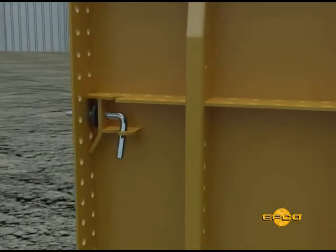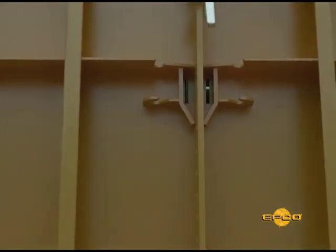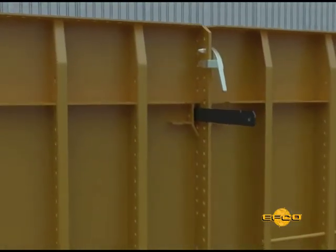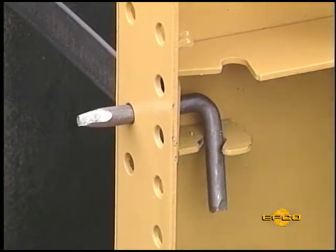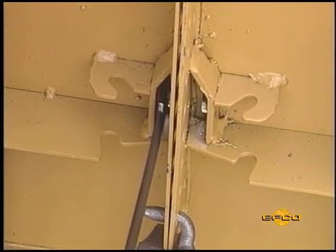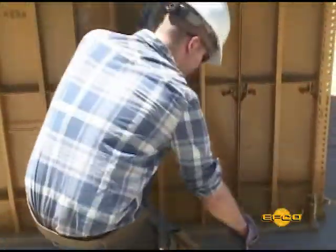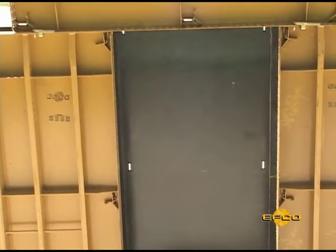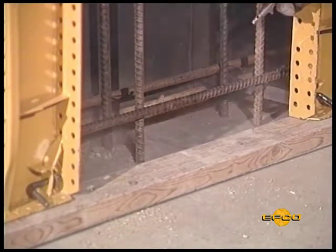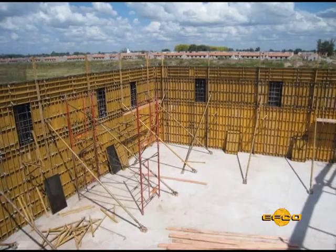The EFCO spreader tie pin locks spreader ties in place and at the same time aligns form panels, carrying the load from the tie to the pin bearing and into the adjacent panel all at the same time. This makes clamping the panels together with the plate clamp totally independent of the spreader tie system. This gives you the ability to remove a form panel from the setup without disturbing the panels on either side, above or below, which is often required to clean out the footing, add penetrations through the form, or serve as an inspection window prior to pouring.